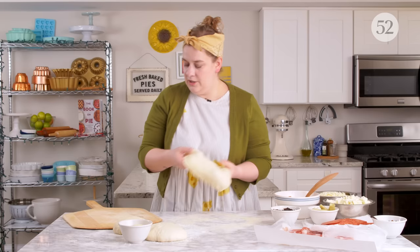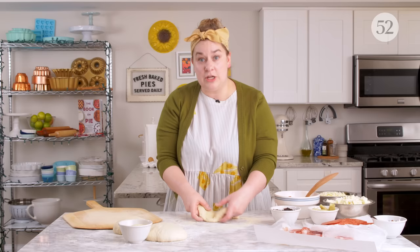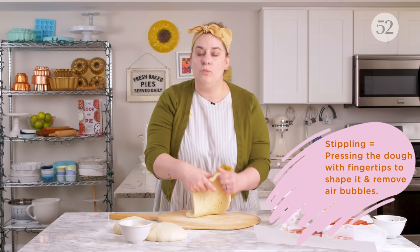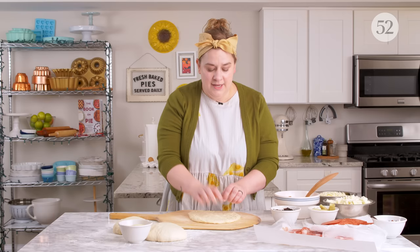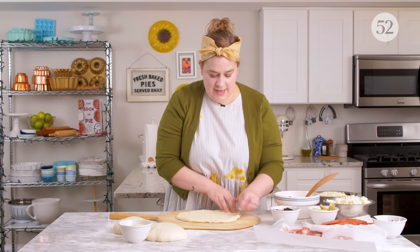Once you get it pretty well stretched out, transfer it to your pizza peel. If you don't have a pizza peel, you can do this on a piece of parchment paper on a baking sheet — that works really beautifully. Once we get it on the peel we can continue to stretch and stipple it. When the dough is relaxed it should do this quite easily. If the dough is really resisting these movements, it probably means it needs more rest time — this is more typical when people are trying to rush the process and the dough is springy.